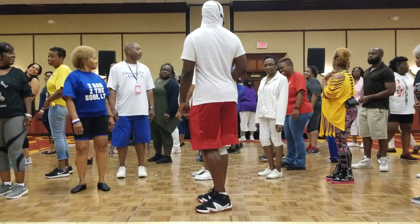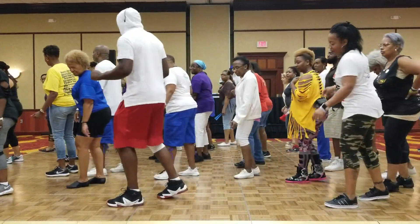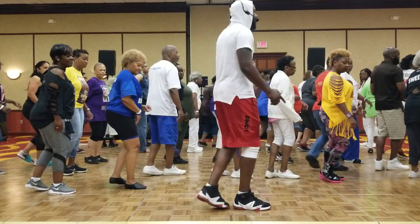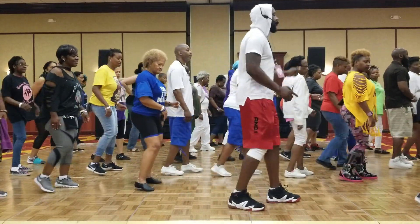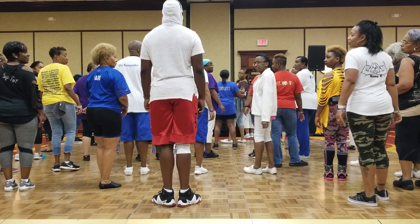Now you're going to repeat the same thing. Five, six, seven on the right. We're stepping right and left. Take it back. Half turn. Take it right. Back right. Three-quarter, half turn. Back walk. Dance starts over.